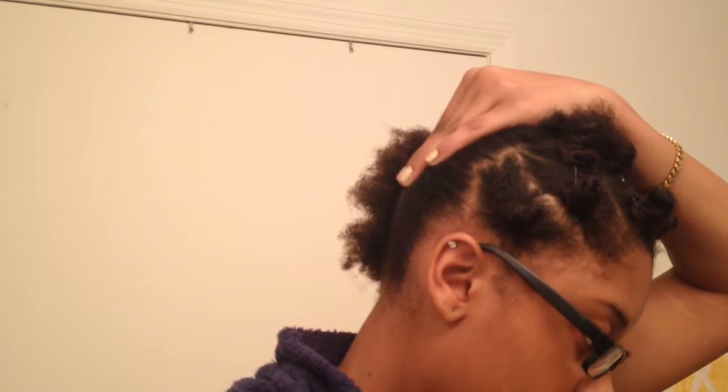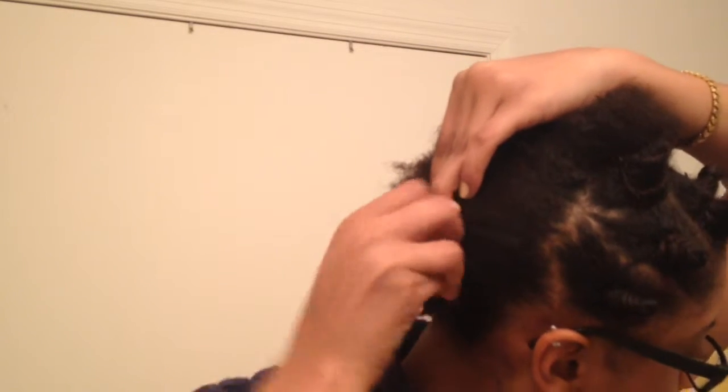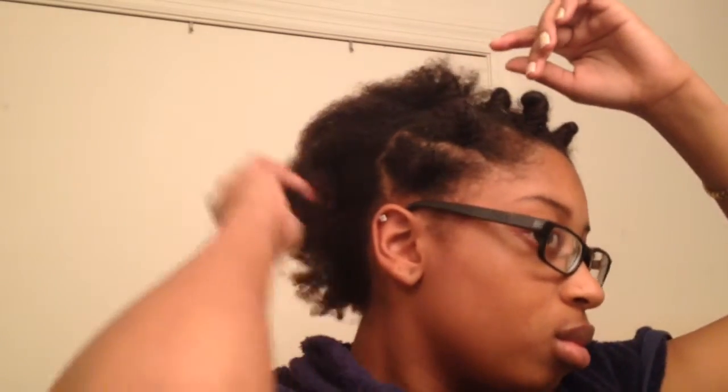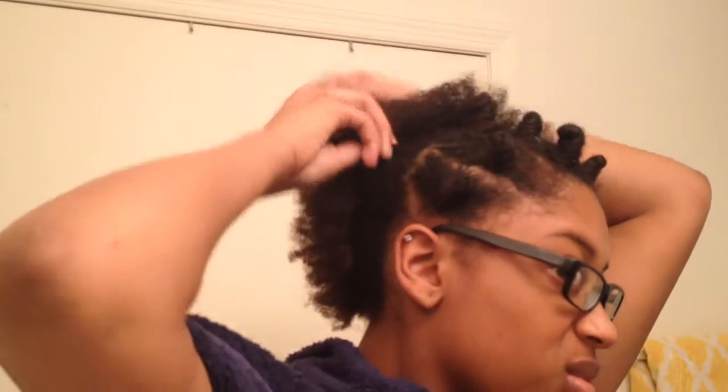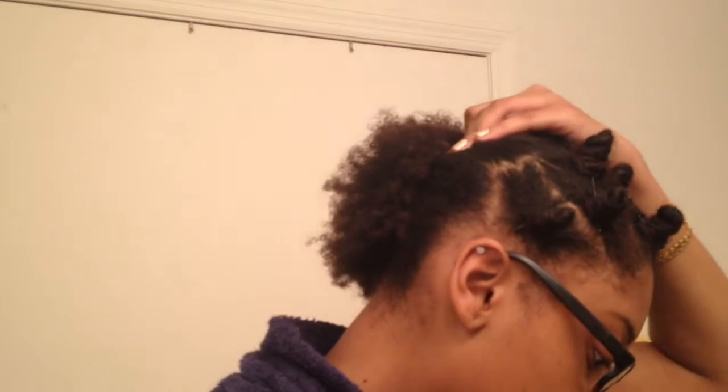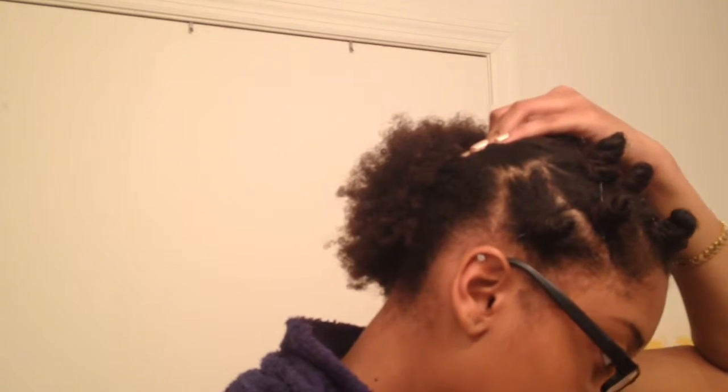This is the shape that I want my mohawk to be. The back part of my hair will already be done once I start taking out my bantu knots.